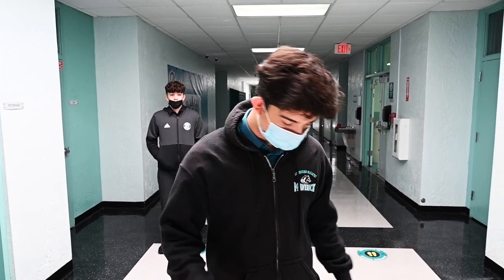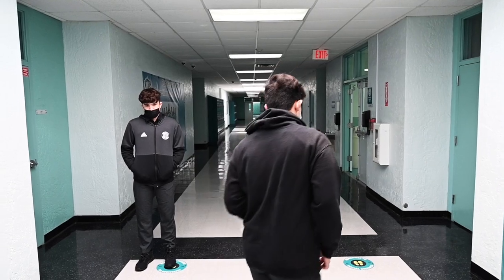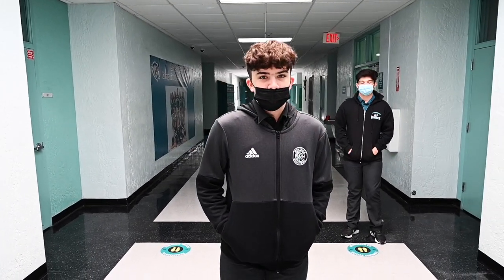School outerwear: only hoodies and jackets of school colors with the McCarthy logos may be worn. These are sold by our booster club or may be issued to students on teams or in clubs.